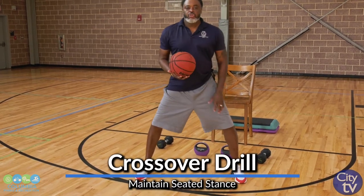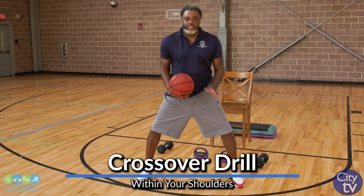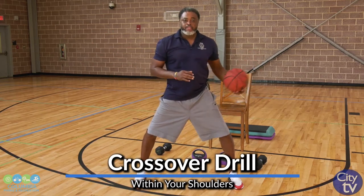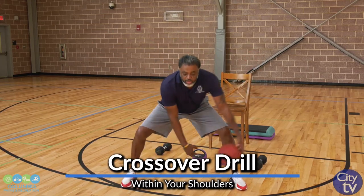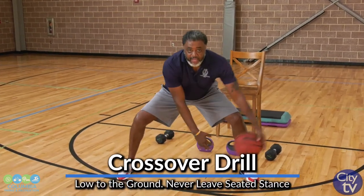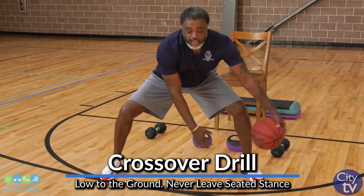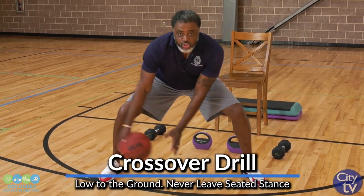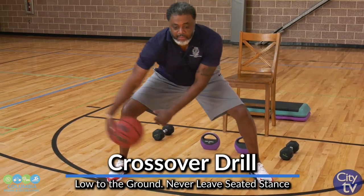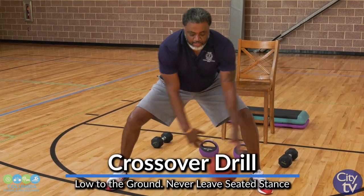The very first drill I'm going to show you is a crossover — a basic crossover within your shoulders. If we watch a lot of TV, we see a lot of guys do a lot of fancy ball handling drills, a lot of carrying, a lot of holding of the basketball. This drill is a basic drill inside your shoulders, low to the ground. You see, I never come out of my stance. The ball spins from one hand to the other very briefly and I'm going in and out. You can make this as short as you want for control, or as long as you want, but maintain your positioning inside your body.